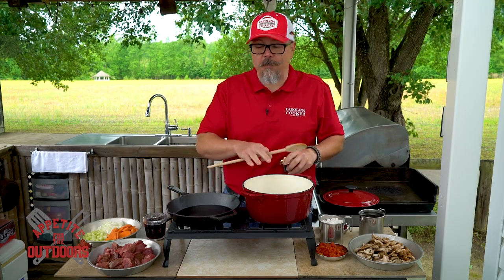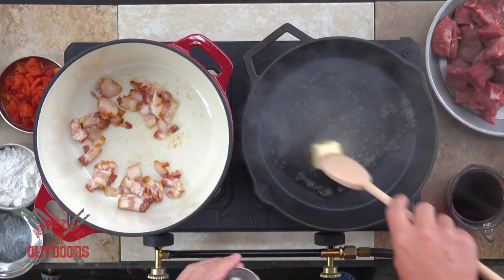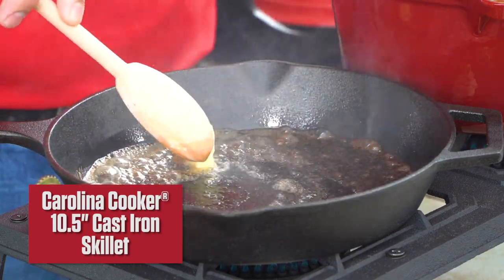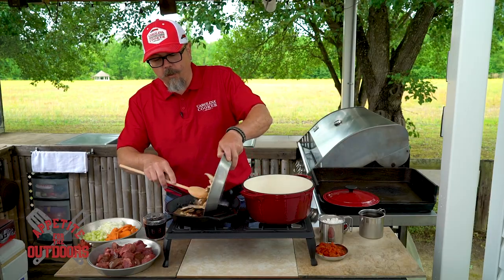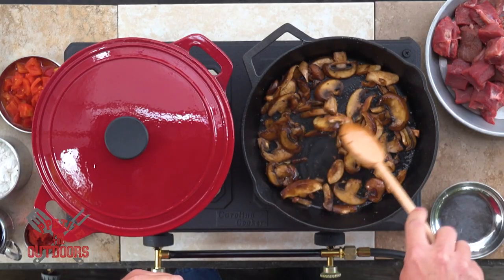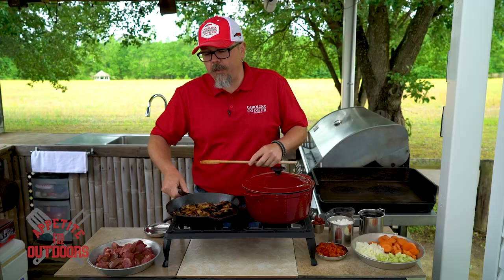While the bacon's starting to cook down and crisp up, we're going to go ahead and put our butter into our ten and a half inch cast iron pan and let this get nice and brown before we put our mushrooms in. Once the butter is melted we're going to go ahead and put in our mushrooms. Now the mushrooms are cooked, we're going to take this off the heat — this is going to go into the dish last, so we're going to get this out of our way.